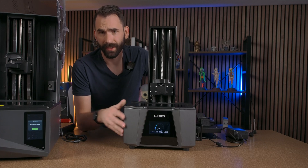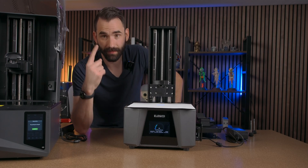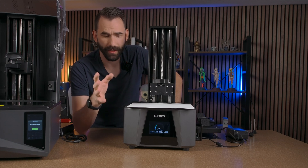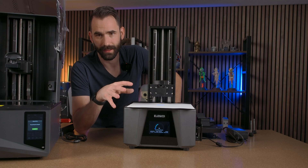With the Saturn 3 Ultra running the dry print, what we want to do is take a white piece of paper and put it over the LCD. This is gonna do two things for us: it's gonna protect our eyes so we're not looking directly at that UV light, and it's also gonna make it easier to see what's printing. We're trying to make sure that what is being shown through the paper is actually what we expect to see — no extra lines or glitches or anything like that.